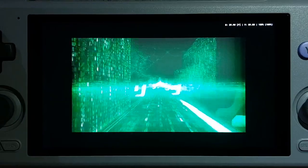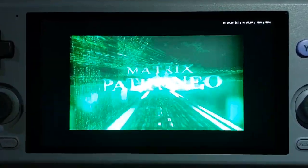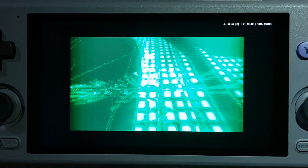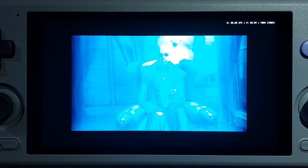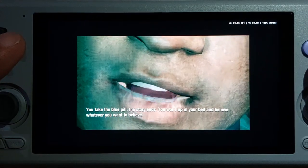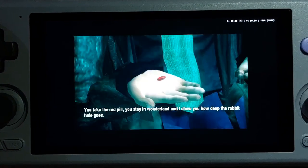Going back to the Matrix: Path of Neo. We won't get anywhere significant in this episode — the first scenarios are just too long.